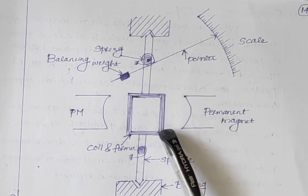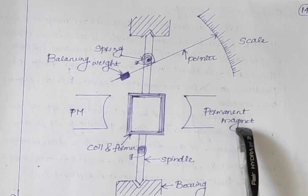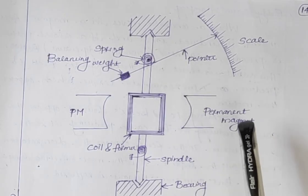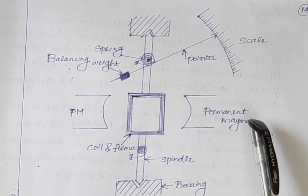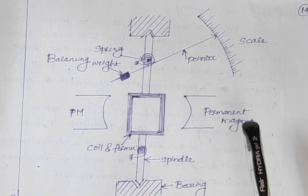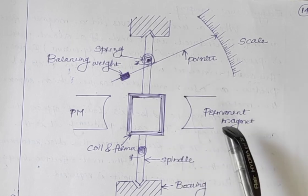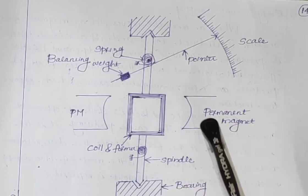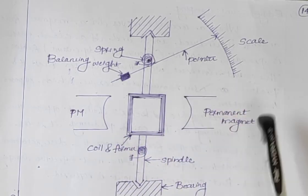Here we are using a current carrying coil and a permanent magnet. The deflecting torque is produced by magnetic effect, the controlling torque is provided by spring control, and the damping torque is produced by eddy current damping.